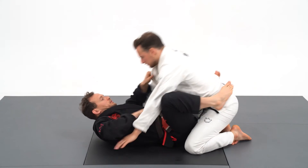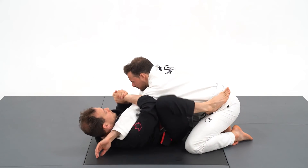Your opponent generally won't tap on the straight armbar — he will just scream, and that's so satisfying.